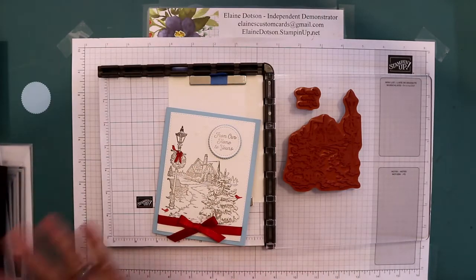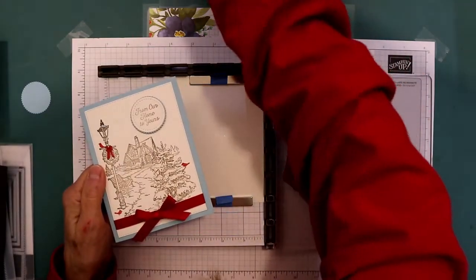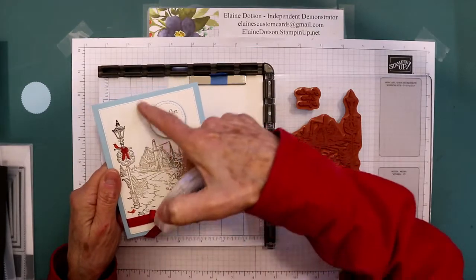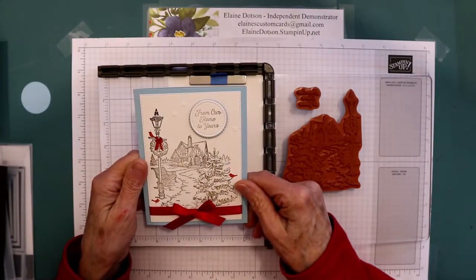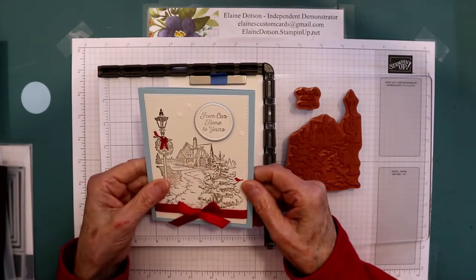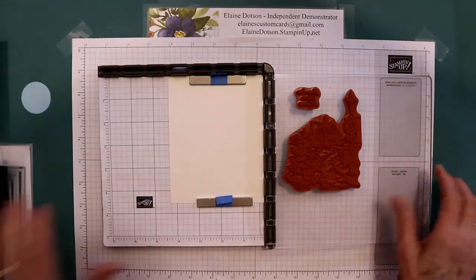I'll be cutting that one out on camera. I also used some snowflake sequins and put three on here — I don't know if you can see those, but there they are. So this is a very, very simple card. Let's get started.